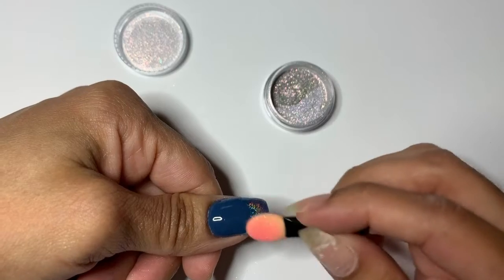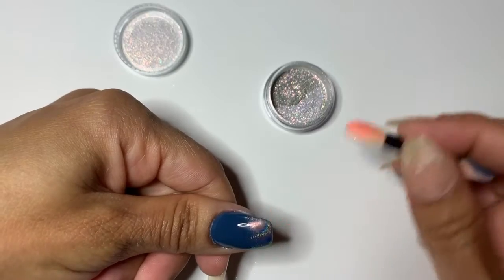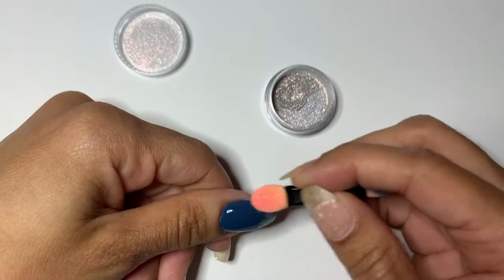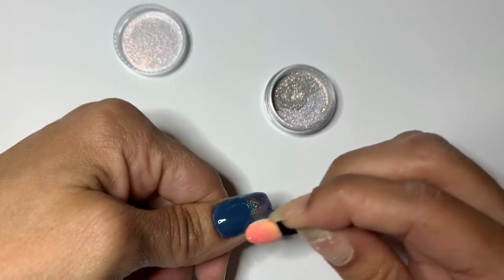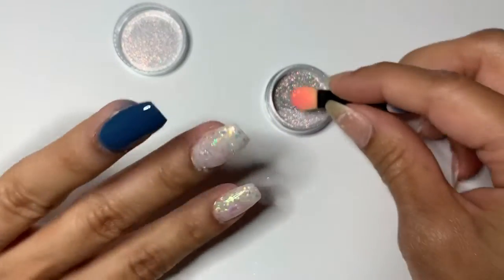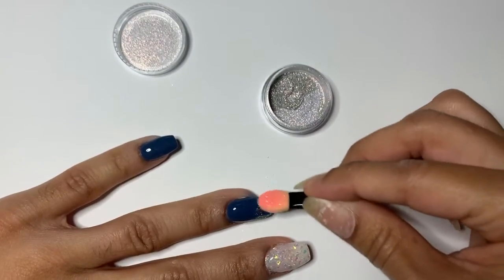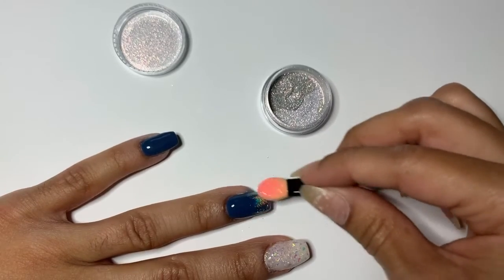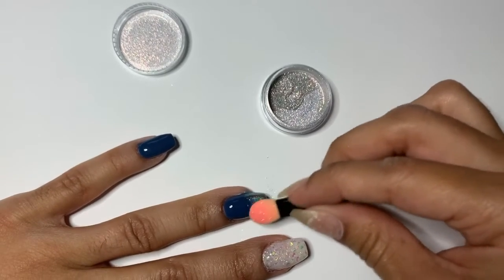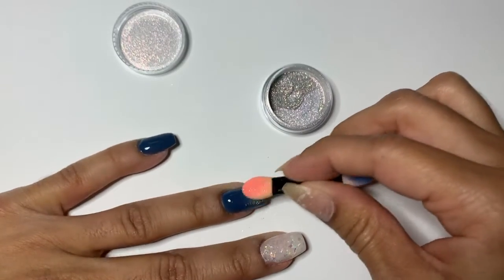After you partially cure your gel top coat, you take the chrome and brush it in circular motions. For the ombré, I like to start way down at the tip and go really slowly upwards — slow, small circles moving upward. If you have a very distinct line, you can just dip a little and pat around that line so only some of the chrome particles adhere.